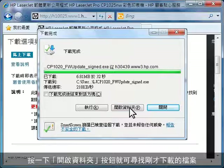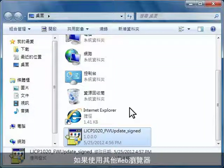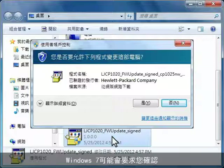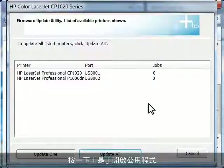To find the file you just downloaded, click the Open Folder button if you used Internet Explorer. If you used a different web browser, you will need to browse to the folder where you saved the firmware download file. Double-click the file to launch the HP firmware update utility. Windows 7 might ask you to confirm if you want to open the file — click Yes to open the utility.